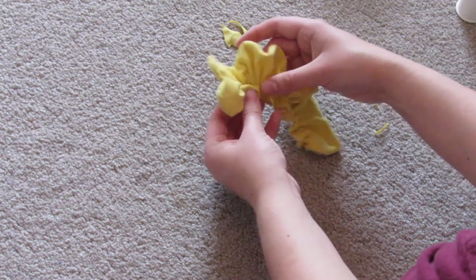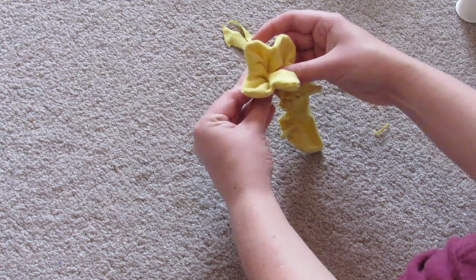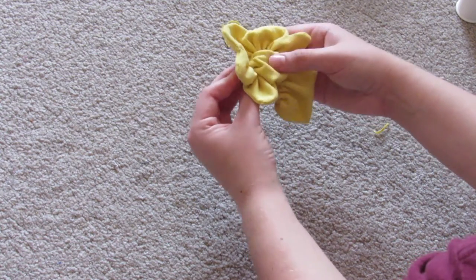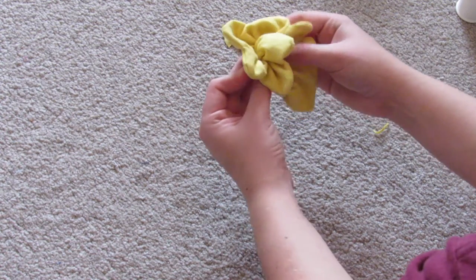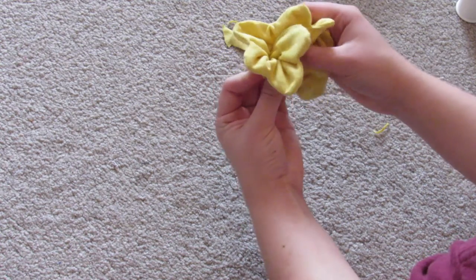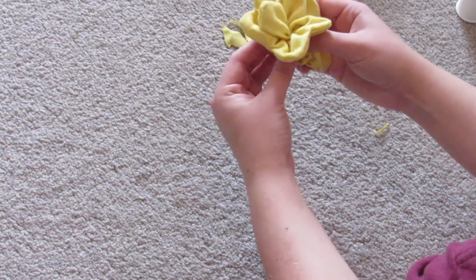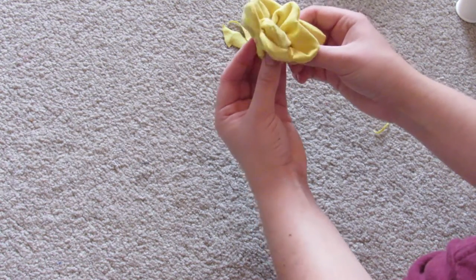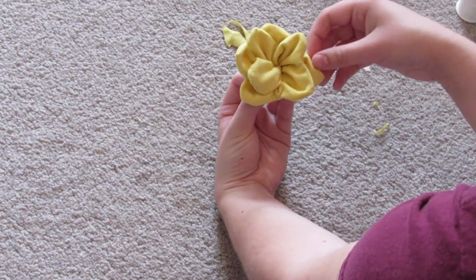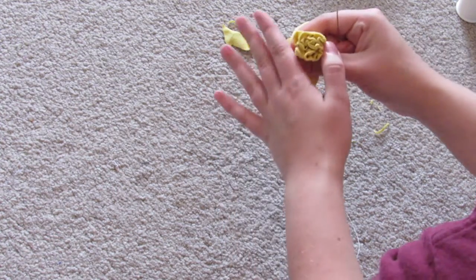I just sort of rolled it with the petals kind of flat while I rolled it, and I just got it to where I was happy with it. It's not the most perfect flower in the world — there are tons of way better fabric flower tutorials if you want to find one. Or if you just want to buy a flower crown or a flower pin, whatever you want. I think a flower crown would be really cute too.